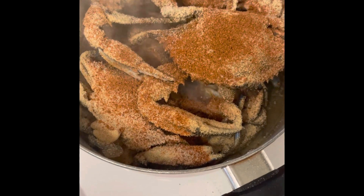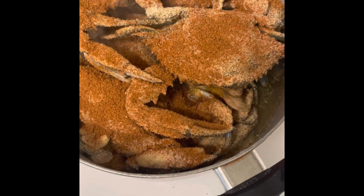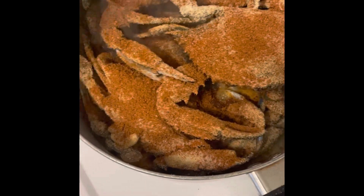Seafood seasoning. Red Lobster bread. A little more parsley, dried parsley.